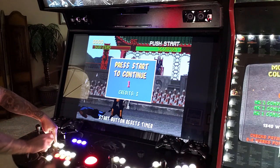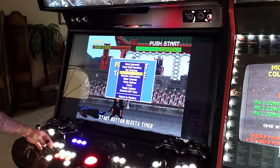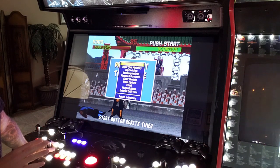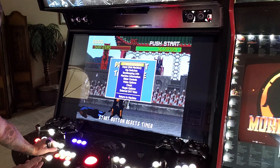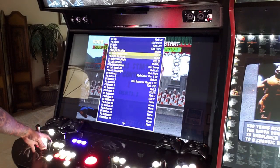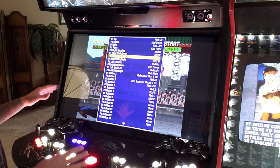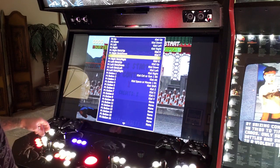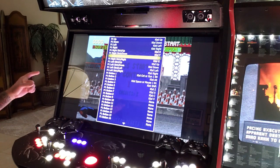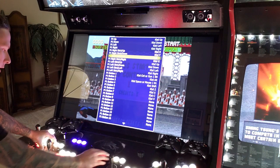Hitting Player 1 Start and Right brings you into the MAME menu with lots of options. Under Input General at the top — don't mess with this. Hit Player 1 Start to go into that menu, then go down to Player 1 Control and hit Start again. These are the button mapping instructions for all MAME ROMs on this machine. It comes set up from the manufacturer the way you want it, but not every game will have buttons laid out exactly right. To back out, hold Player 1 Start and tap Player 2 Start.